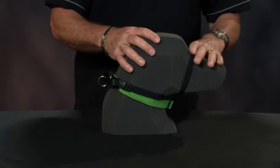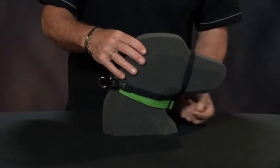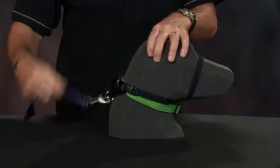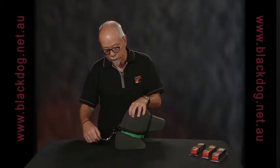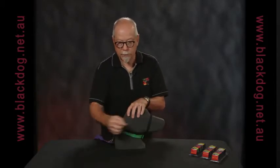Dogs find this much more comfortable because there's no weight from the snap hook hanging around underneath the jaw. The snap hook on the lead fits on the back of the dog's neck where a dog is used to the lead flopping around. Pressure from there transfers across to pressure across the bridge of the nose.